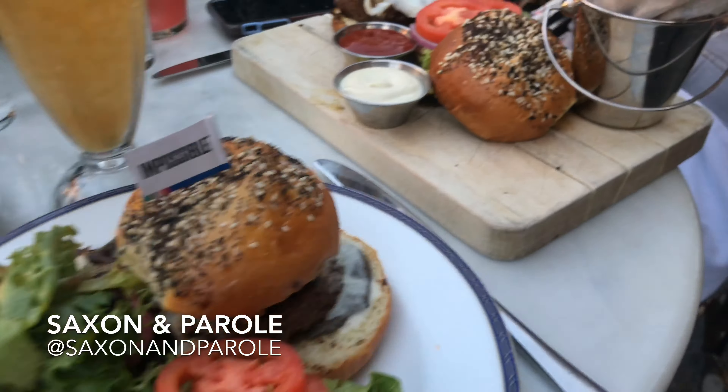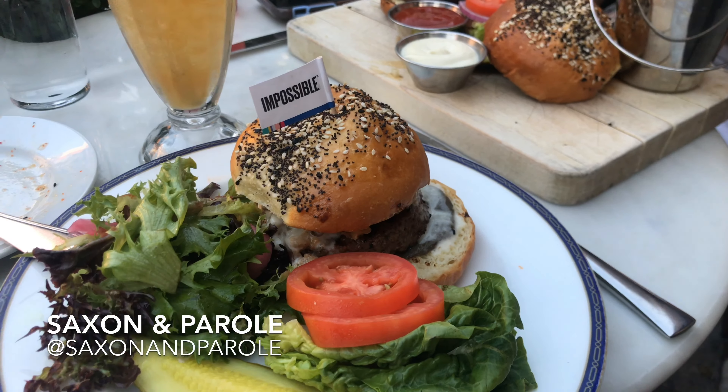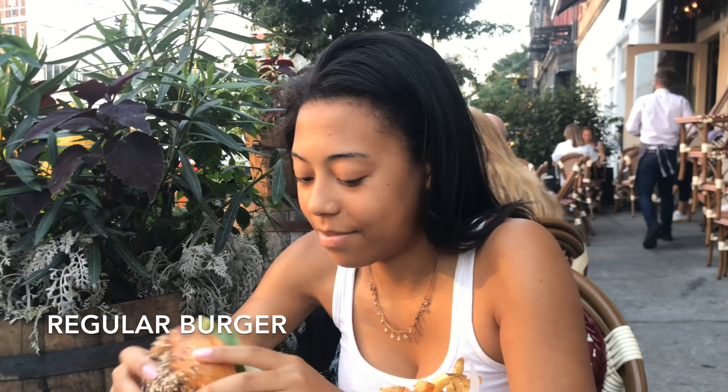Alright, so I have the Impossible Burger, Kendall has the Saxon Burger. Alright, now we're going to do a taste test. Kendall has the regular burger.